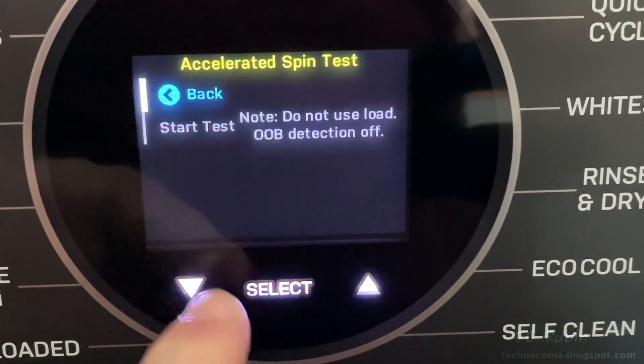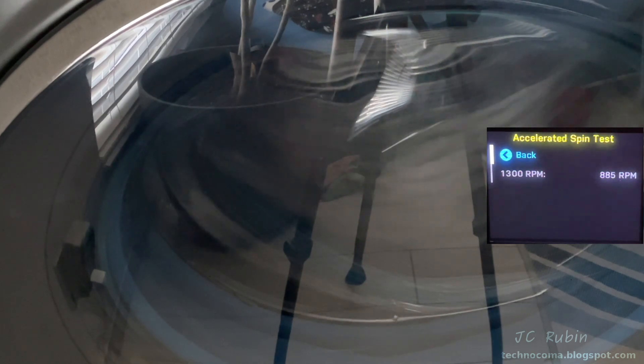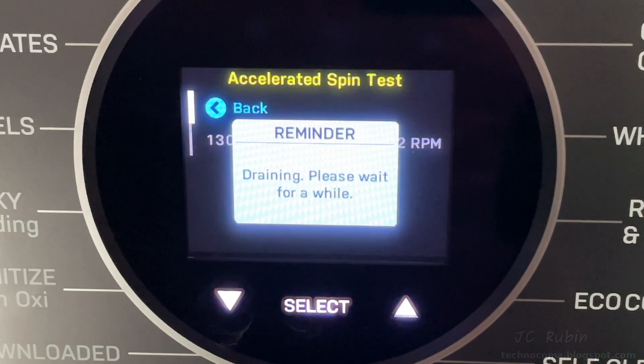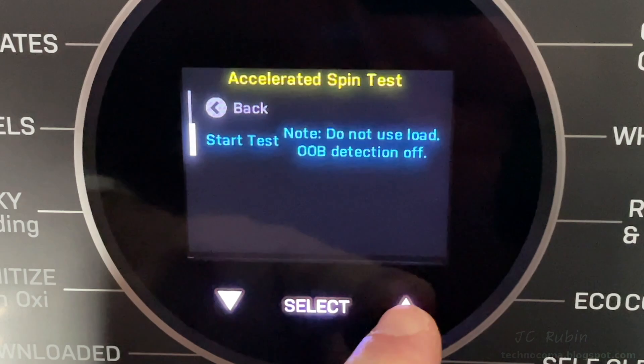Next is the accelerated high-speed spin test — again, this should only be done with an empty machine. 1300 RPM is achieved, so we end the test and go back to the next option.